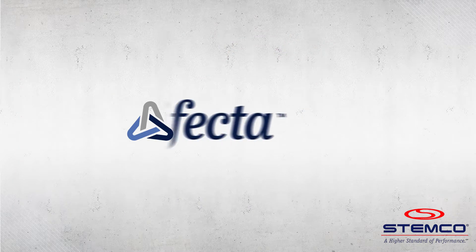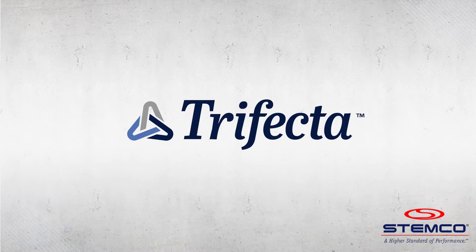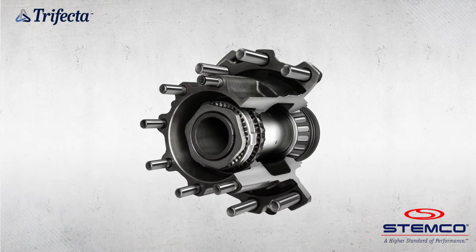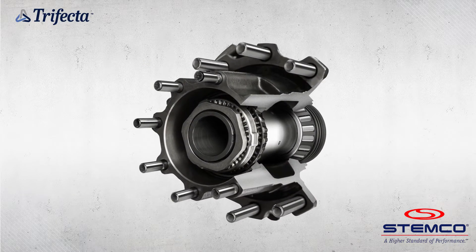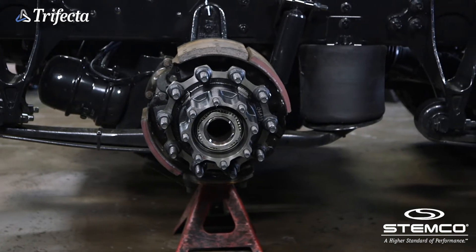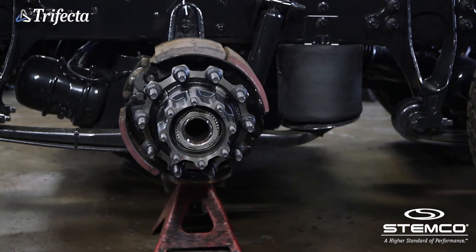Introducing the Trifecta pre-adjusted hub assembly by Stemco. Combining premier Stemco wheel end technologies with a trusted web wheel hub, the Trifecta pre-adjusted hub assembly represents the pinnacle of efficiency and roadway safety.